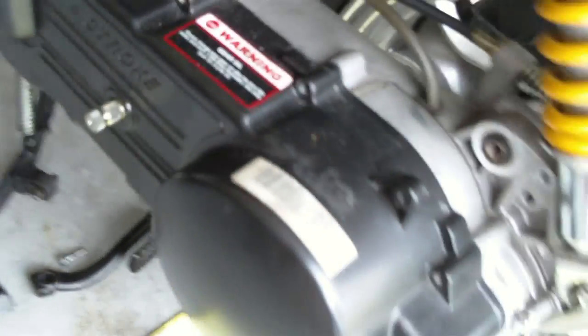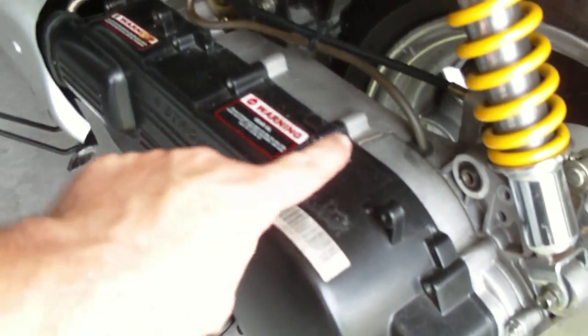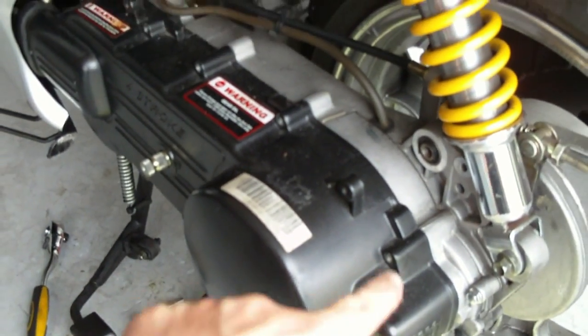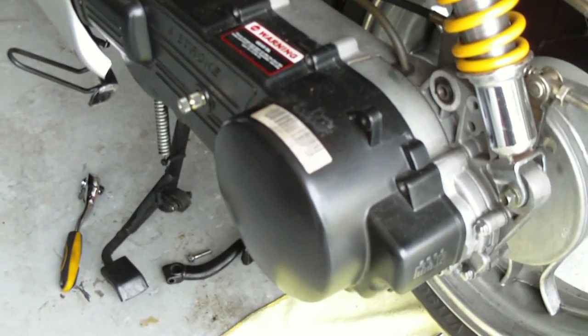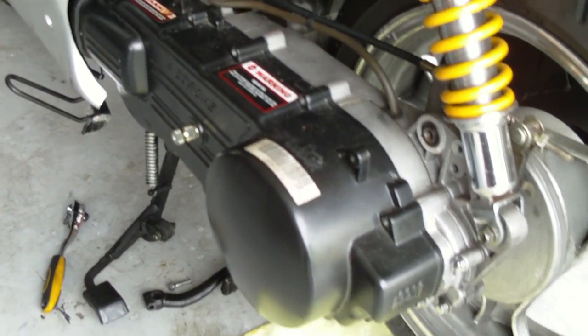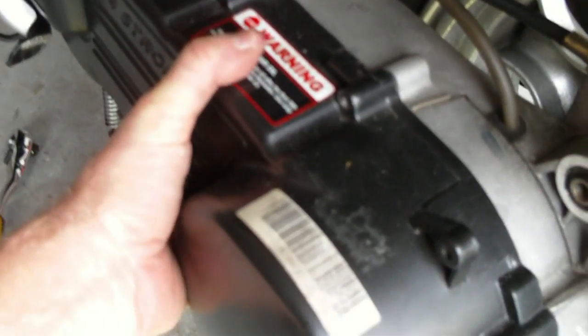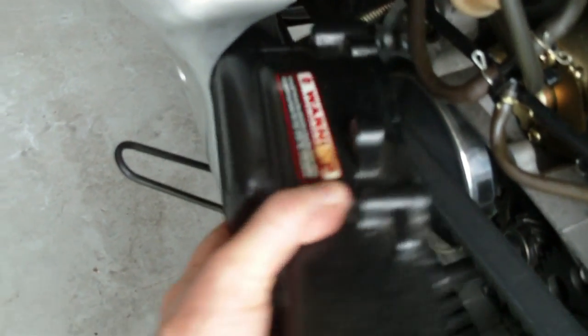If you're doing it for the first time, there is a gasket around the diameter of the cover. The gasket is a waste — you don't need it. When it comes apart after you pull the cover off for the first time, just throw it in the trash. Now you can see why I loosened up that body panel area there, because the cover wants to hang up right in there.